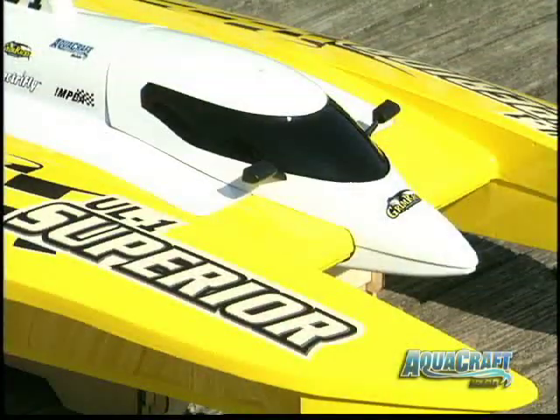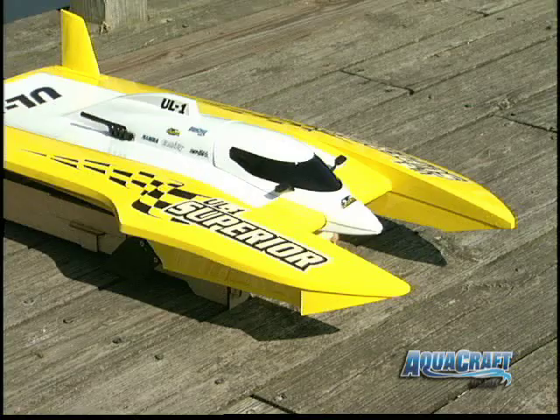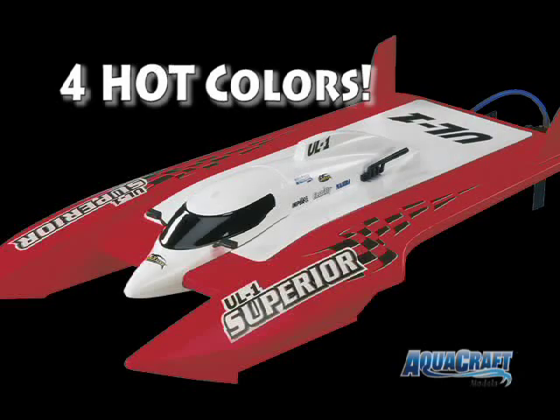The UL1's fiberglass hull isn't a nitro bolt conversion. It was created specifically for AquaCraft and specifically for FE competition by GrimRacer himself. And it comes in four hot colors.